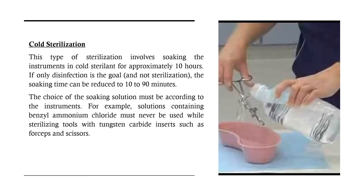Let's discuss cold sterilization. This type of sterilization involves soaking the instruments in cold sterilant for approximately 10 hours. If only disinfection is the goal and not sterilization, the soaking time can be reduced to 10 to 90 minutes. The choice of soaking solution must be according to the instruments — for example, solutions containing benzalkonium chloride must never be used while sterilizing tools with tungsten carbide inserts such as forceps and scissors.